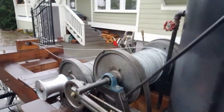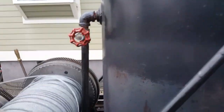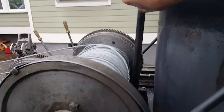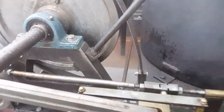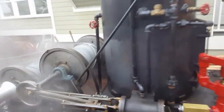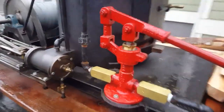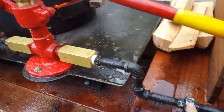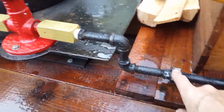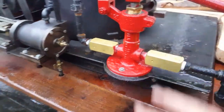On this side is your boiler drain. Just turn it on — it's a good way to blow it down and to drain it when you're done using it. You also want to have this drain completely: take off this union here so all the water comes out of the pump so it doesn't freeze. Same with inside these pipes.